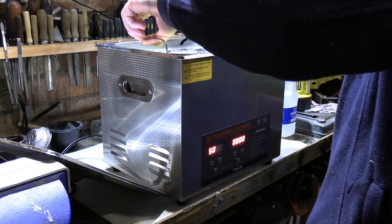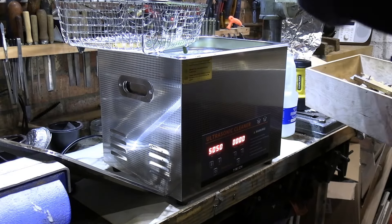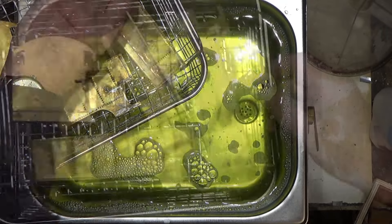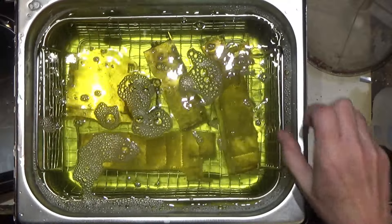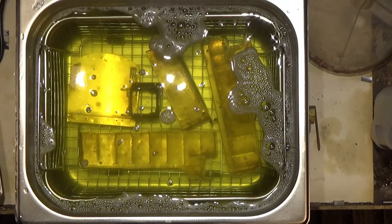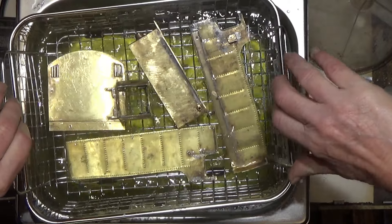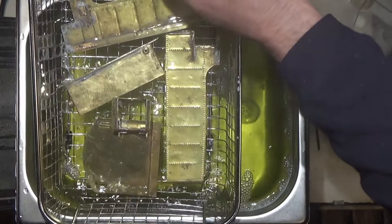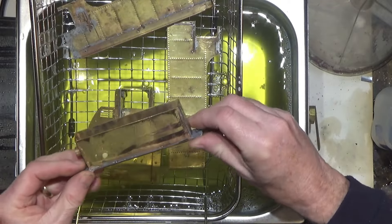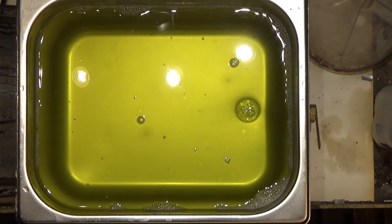Let's lift the basket out. Some of these aren't too bad so it won't necessarily be a dramatic difference. I'll just use the default setting which is normally five minutes. There's the first batch done. I can see the difference — they're a lot shinier. Let's do another batch and go again.